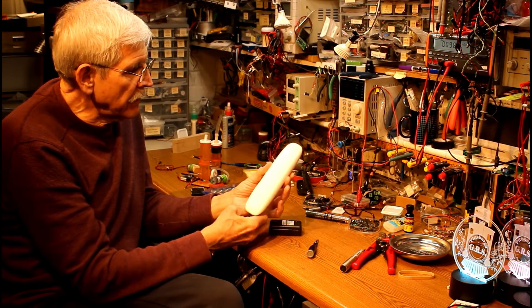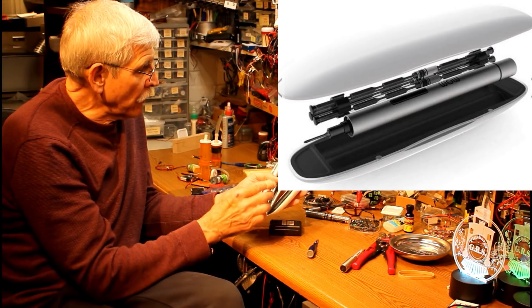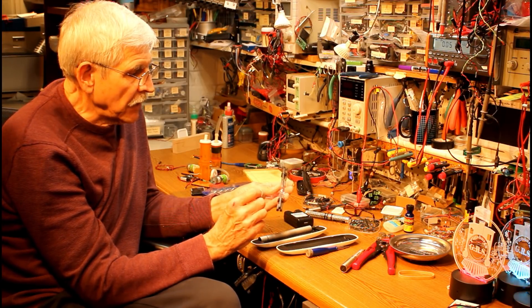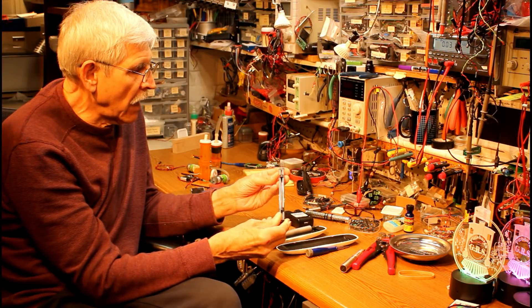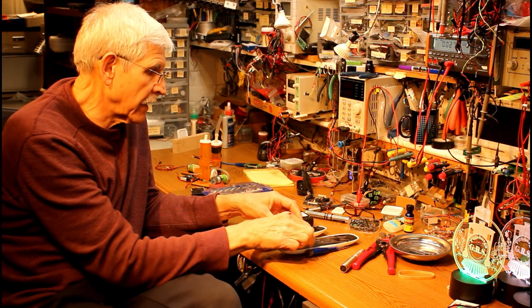It comes in this really attractive case, which makes it ideal for gifts. But the remarkable thing is it comes with 18 bits — Phillips bits, flat blade bits, Torx, security bits. You've probably got a bit in here that will take care of whatever task you need, whether you're trying to take apart a cell phone or a laptop or something like that.